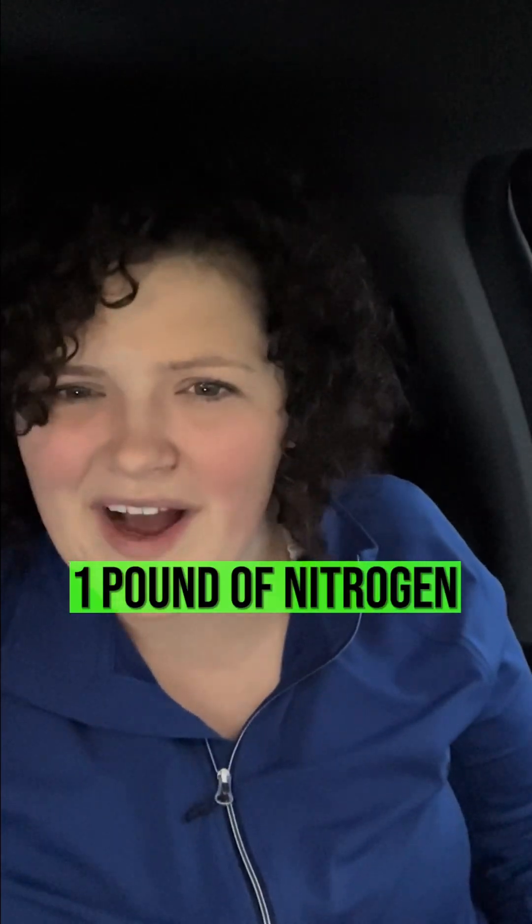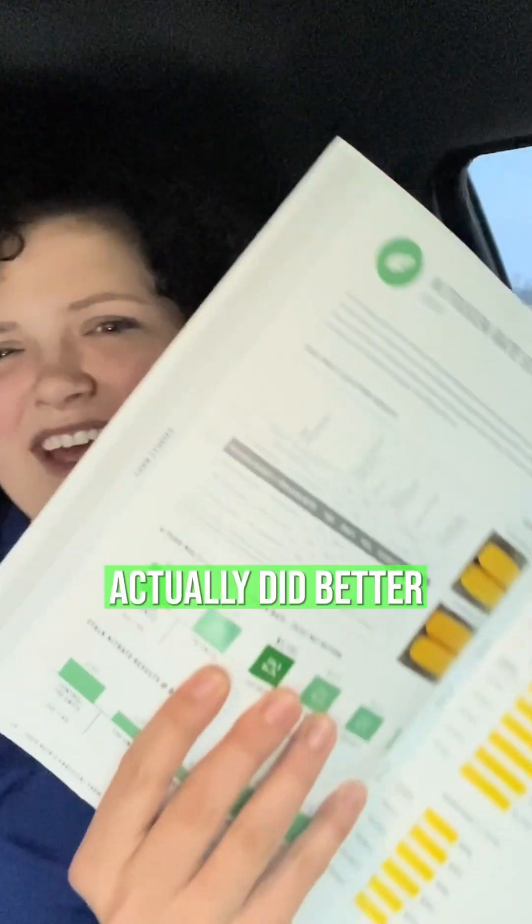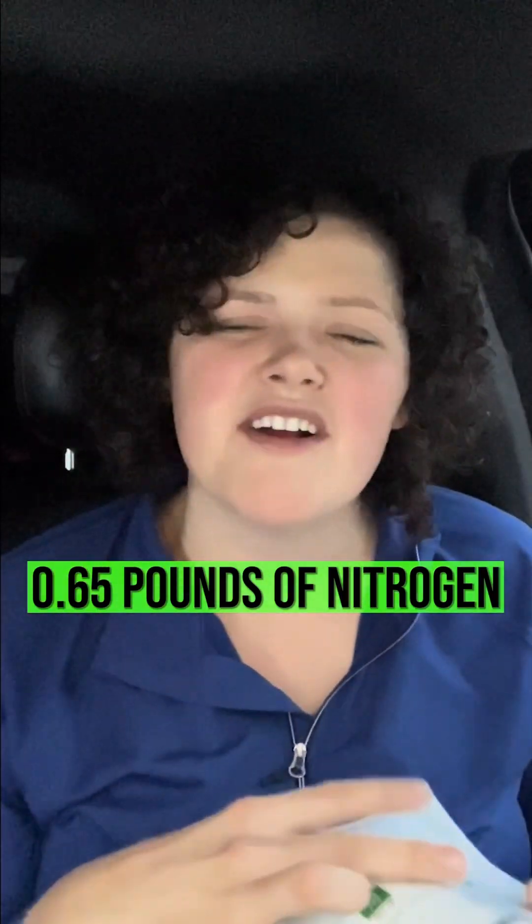The point is the one that won the plot was not one pound of nitrogen per bushel. The one that won the plot was 0.65 — actually did better than the control. So 0.65 pounds of nitrogen per bushel, interestingly enough, did better than the control by $22.94.